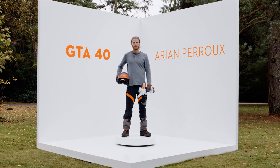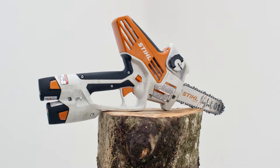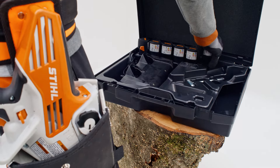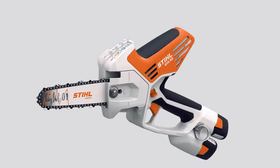This is Arian Peru, passionate tree climber and arborist with the brand new GTA40. Let's have a closer look at the tech details. The GTA40 weighs only 2.1 kilos, including batteries, and with an impressive 520 watts of power, it is a compact powerhouse.